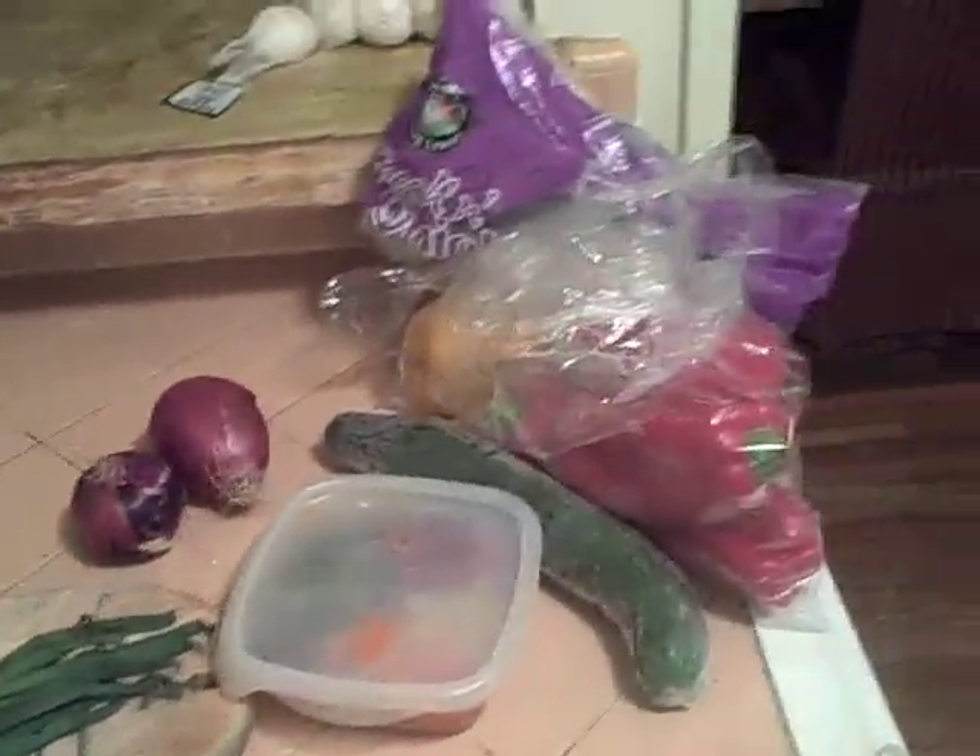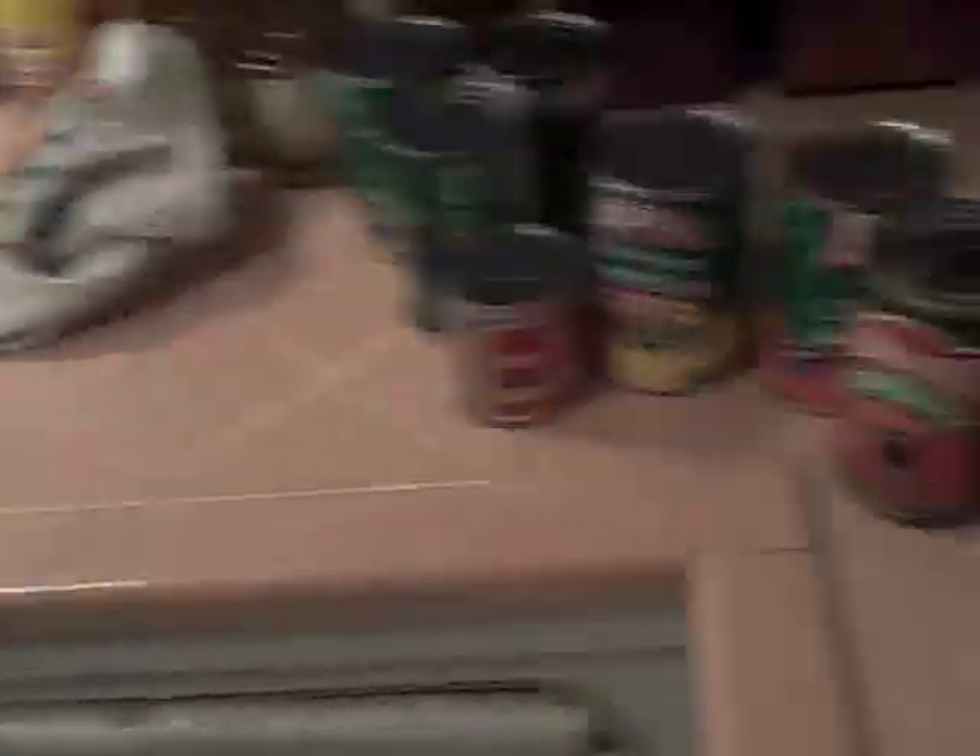You couple that with the problem I have in my kitchen, which is keeping fresh food around, and you have the makings of what I consider to be the perfect soup. I call it the 'you've got to get rid of everything before it goes bad' vegetable soup. And to that I'm going to add 'I've got too darn many cans,' so stick around and we'll see how it tastes.